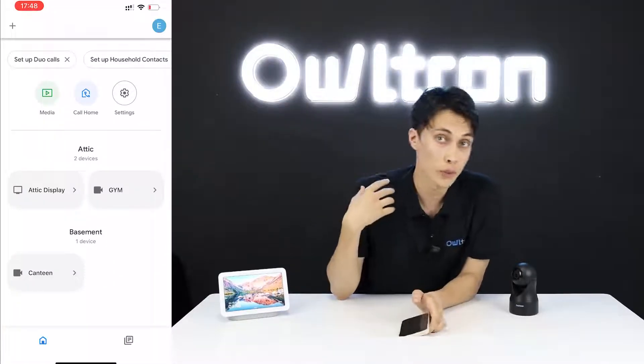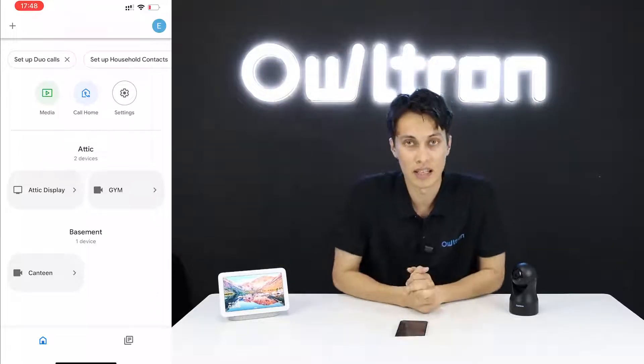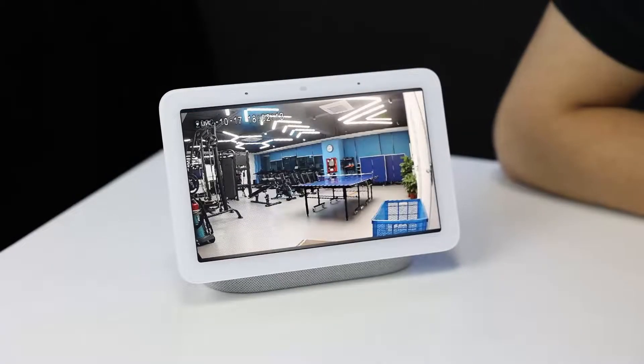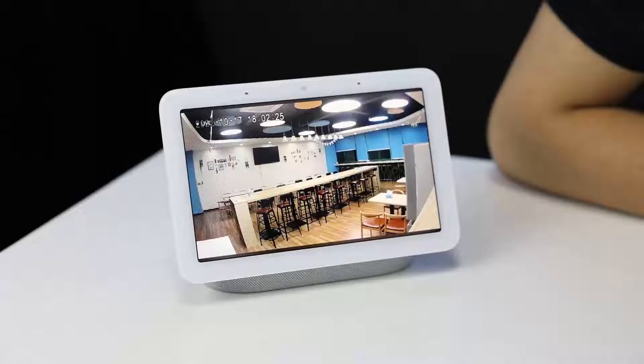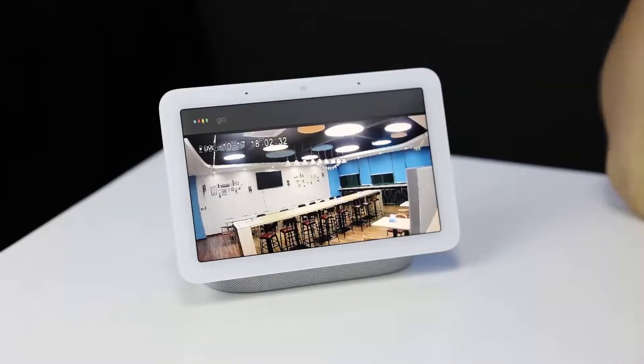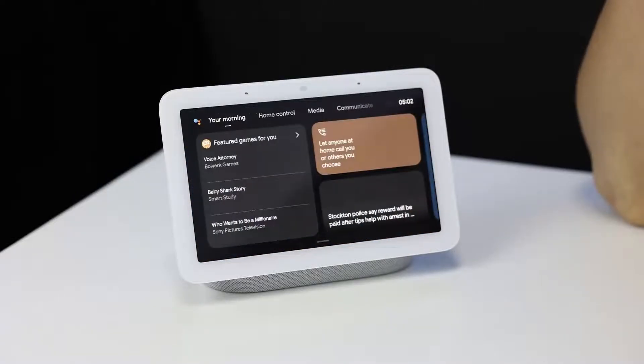Now let's test it on the Google Home device. Say 'Hey Google, show me Gym' — and it will start streaming the Gym camera. Then say 'Hey Google, show me Canteen' — and it streams that camera too. We can also say 'Hey Google, go home' to return to the home screen.